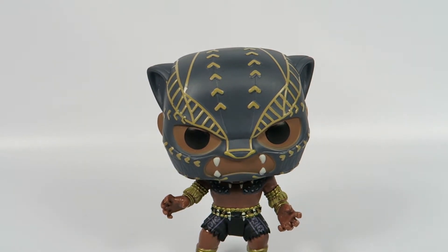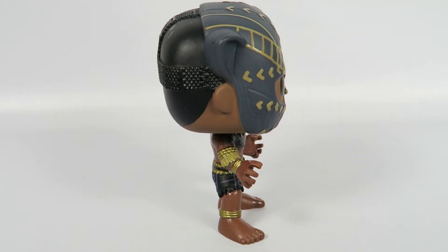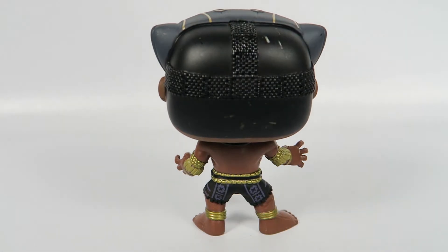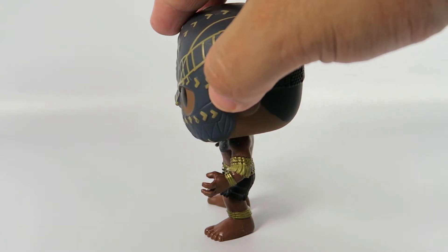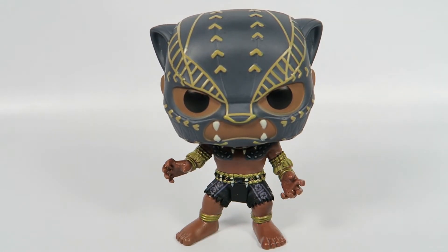Let's take a look at him, just like that. Let's turn it around. Stands well, but again, like with any bobblehead, you really got to be careful when you let him go. And there you have him from Marvel's Black Panther, number 274, Black Panther at Warrior Falls.